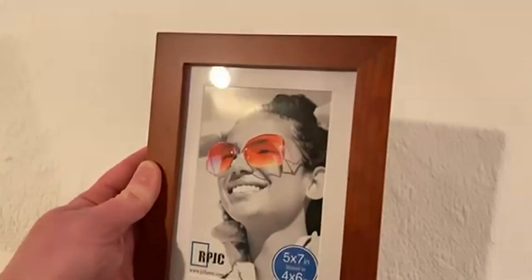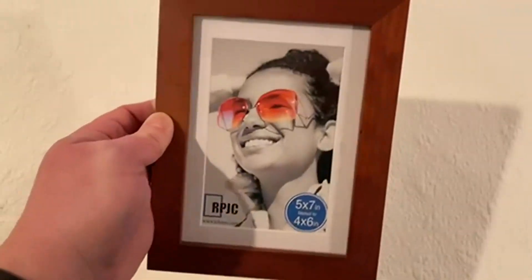Today we're going to be talking about the 5x7 inch picture frame. Very, very happy with the picture frame.